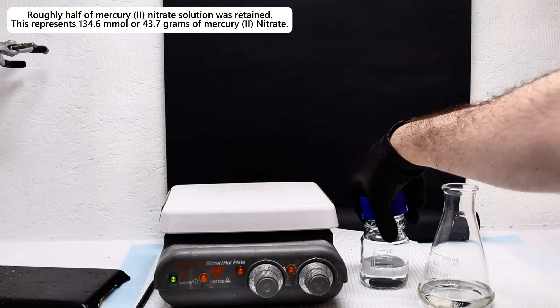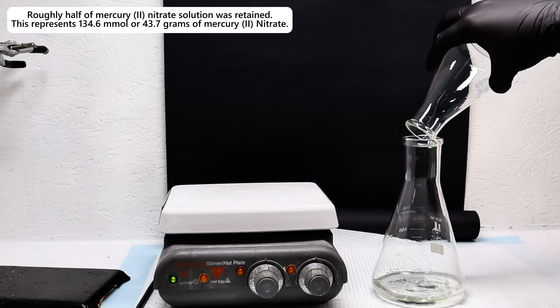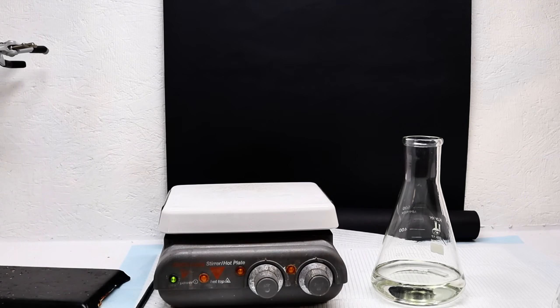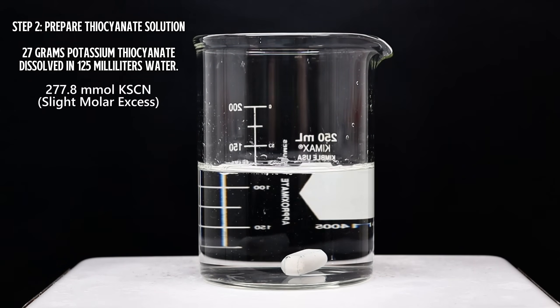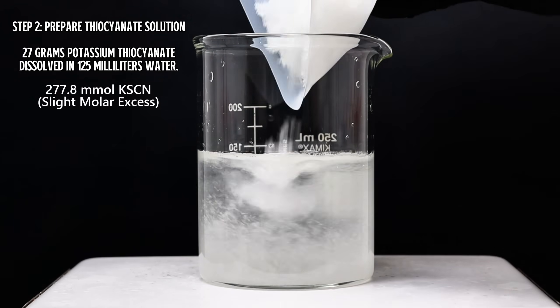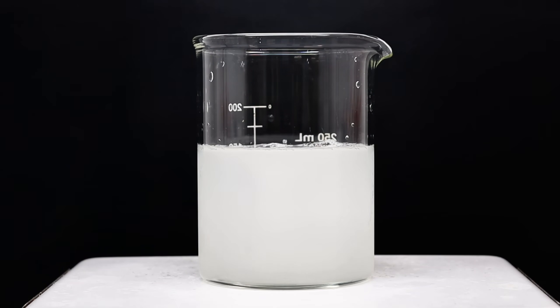I poured about half of this into a reagent bottle to use for some other projects, and then poured the rest into a larger 500 ml flask. I then rinsed my reaction flask a few times with distilled water to remove any residual mercury nitrate and to somewhat dilute my final solution. In a separate beaker, I next dissolved 27 grams of potassium thiocyanate in around 125 milliliters of distilled water. The dissolution of alkali thiocyanates is extremely endothermic, and this causes the temperature of the mixture to rapidly drop. In fact, it quickly gets so cold that you can see water begin to condense on the outside of the beaker.